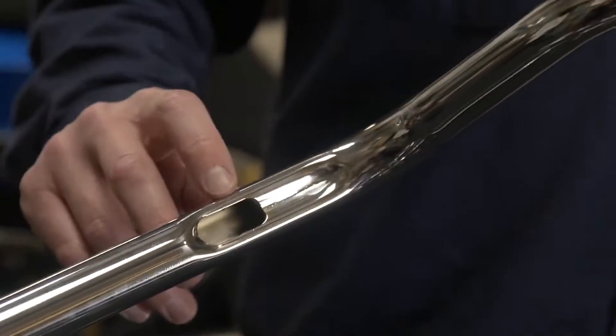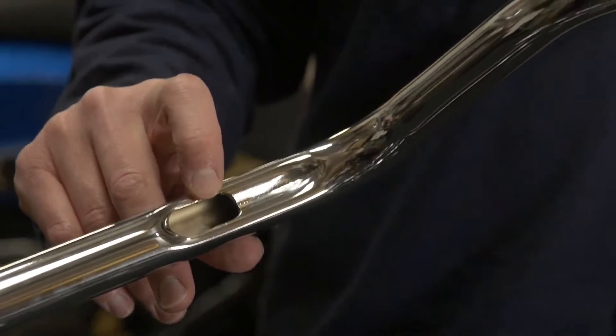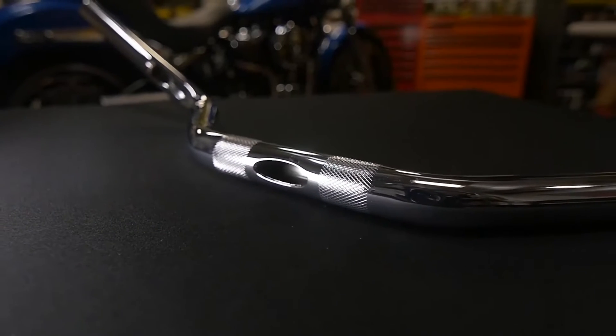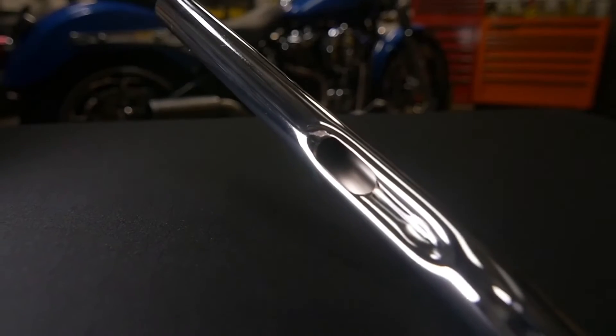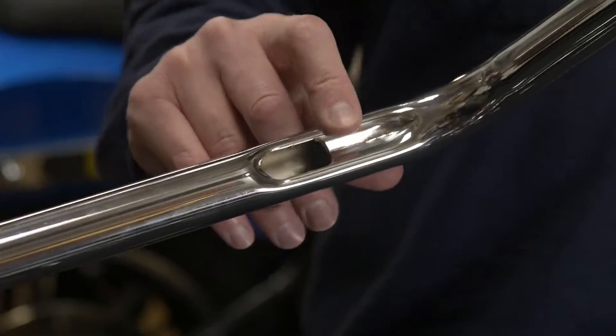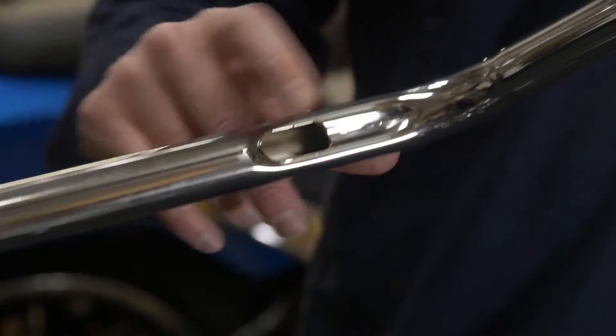Another thing that makes these bars easy plug and play are the locations that are drilled out for your internal wiring. They're enlarged to make it so you can leave your plugs on your wires when you are running your wires in your bars. Also, if you don't want to run your wires, the bars are dimpled, which does help as well. It gives the customer or yourself the choice of what you want.